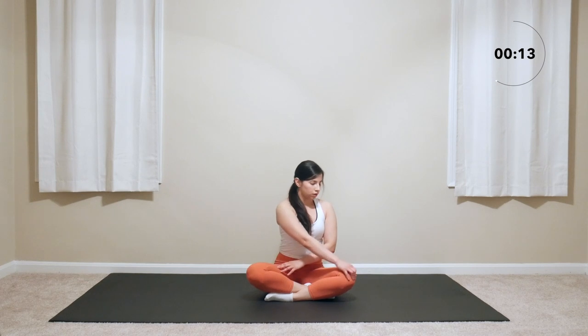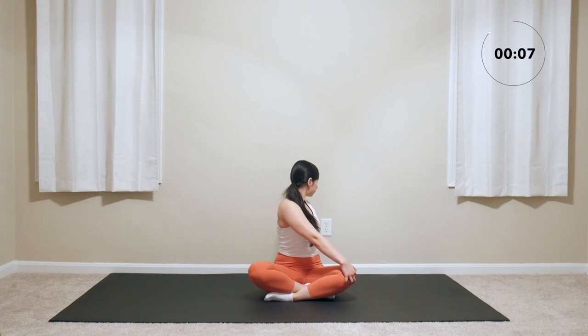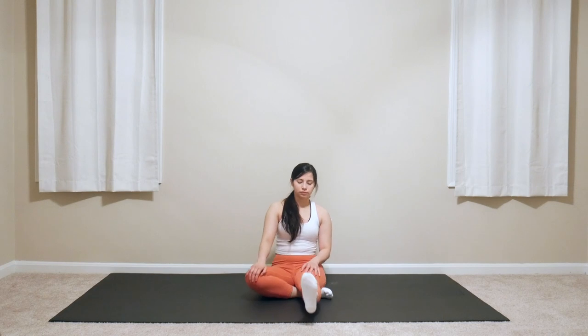Switch sides. That is it for this 5-minute leg cool down. Thank you for stretching out with me and I'll see you next time.